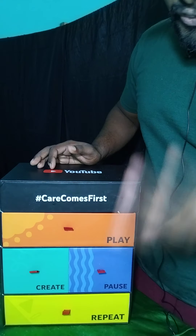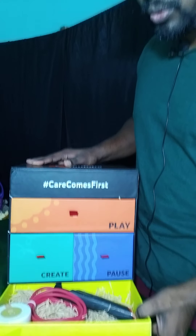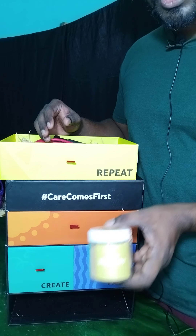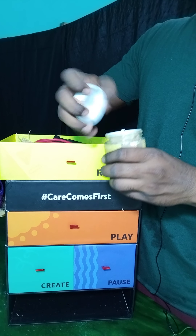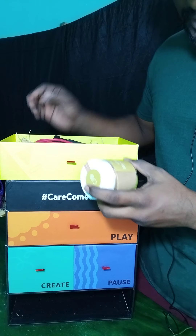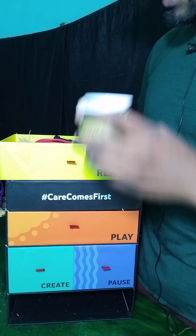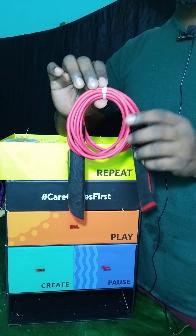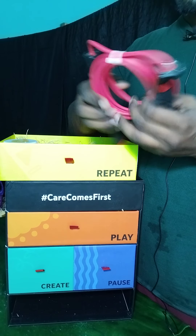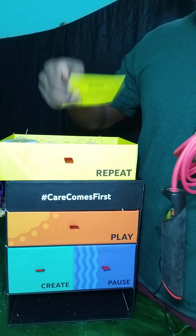The final box is the Repeat box — the yellow one. In here I have a small tin. Let me open it — it smells good! I don't know exactly what it is; it says 'Sleep Like a Baby,' a natural plant-based mix. And I also got a skipping rope from YouTube — thanks YouTube! It's something health-related.